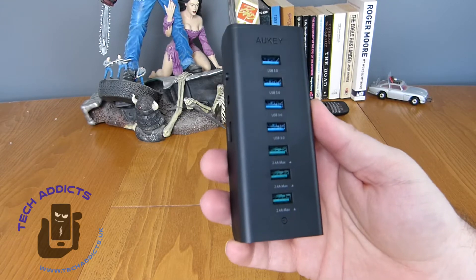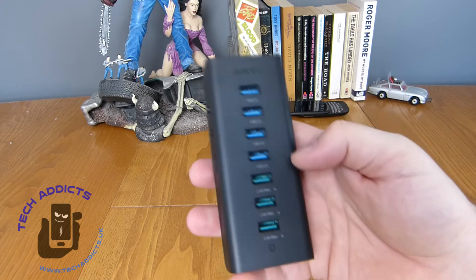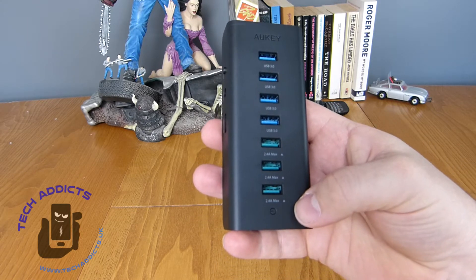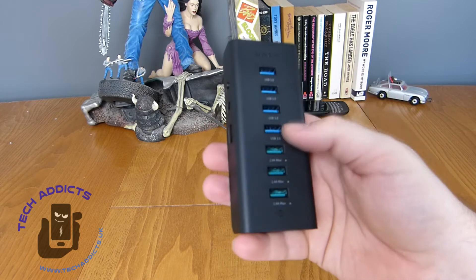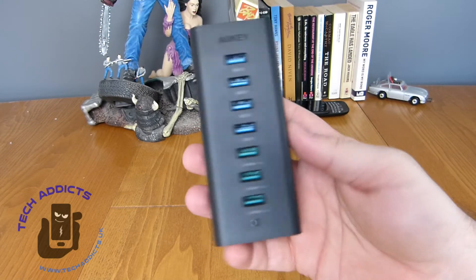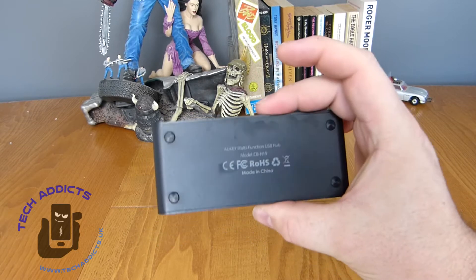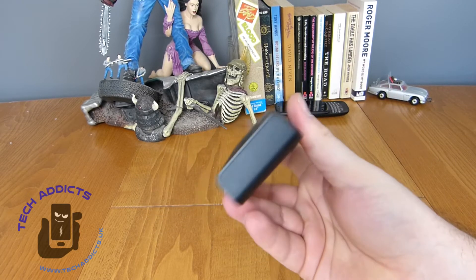And then we have these outputs: four USB 3.0 ports on the front, and then 2.4 amp max output which are your smart charging ones. So these will take your data and those you could use for charging your phones, mice, keyboards and all that kind of stuff. Really nice. On the bottom it says 'Aukki multi-function USB hub.' It's really simple and nice.